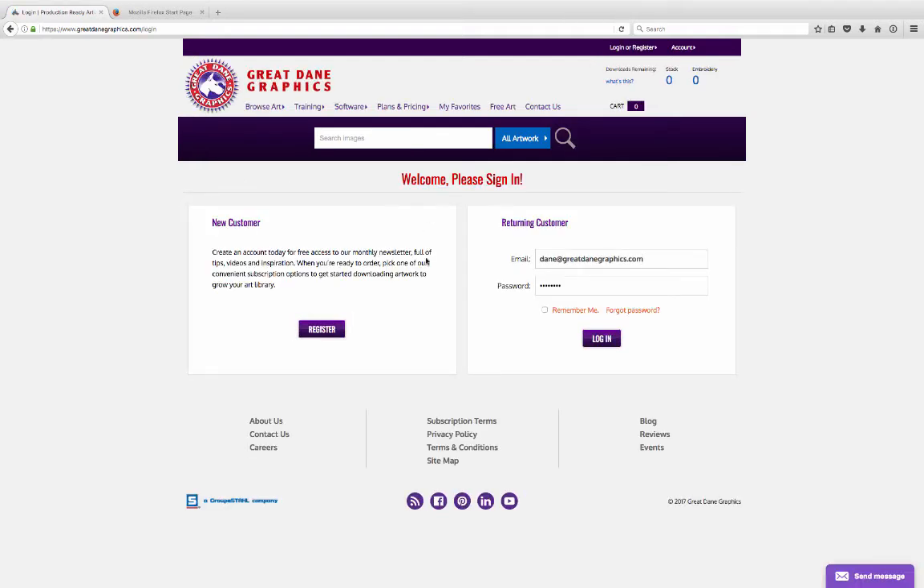If you're new to the site, or maybe you got a free code from Transfer Paper Experts, go ahead and click on register to sign up and create an account. If you're an existing customer, you can save your information so you don't have to think about it — just come in and log in.